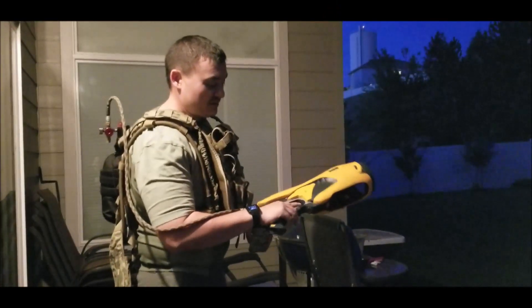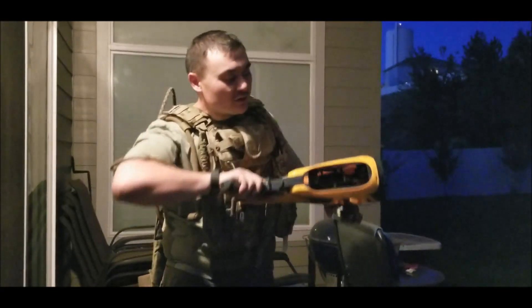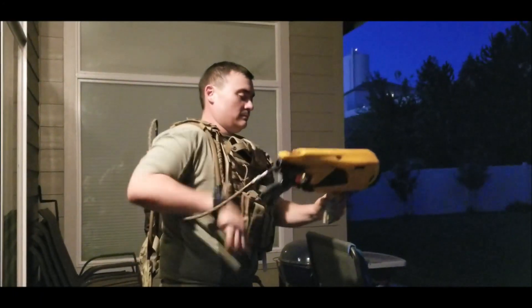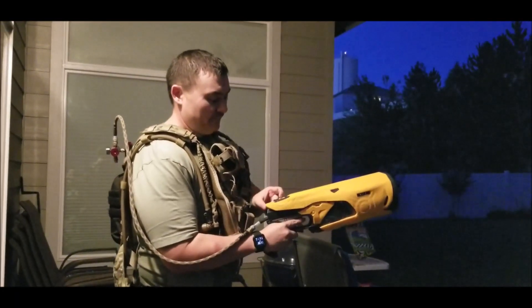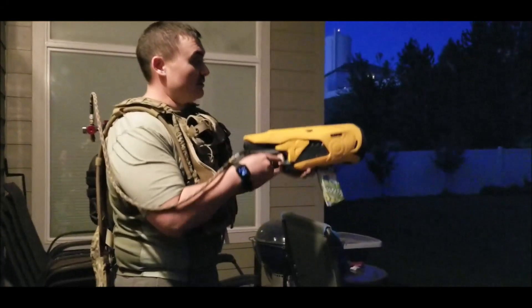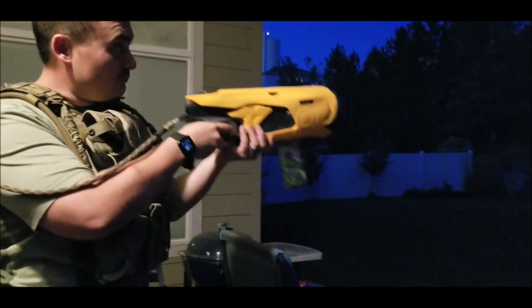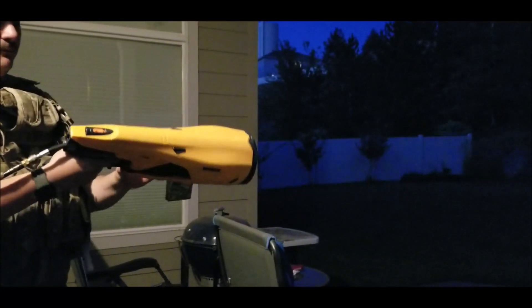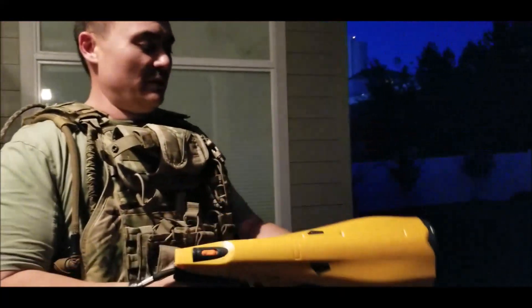Here's the basically finished product — the Nerf gun with the HPA engine in it. You can see the HPA engine inside. The magazine gets in there, and the safety on the top actually works. I've got a select-fire switch installed on the bottom with semi-auto and full auto. Magazine release works as well.